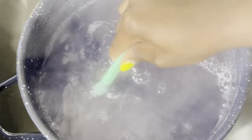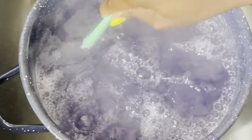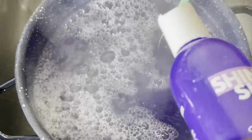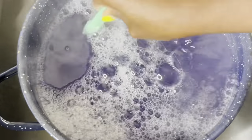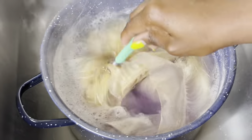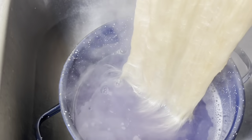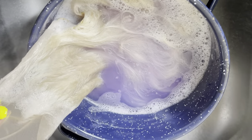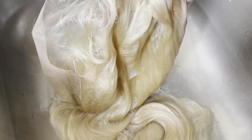I boiled the water first, then started adding the purple shampoo until the water looked purple, and I kept stirring it to make sure it was all mixed in well. Then I added a little bit more, gave it one more good mix, put my wig inside, pulled it out to brush it, put it back inside again, and allowed it to sit for about 30 minutes. Then I rinsed out all of the purple shampoo.